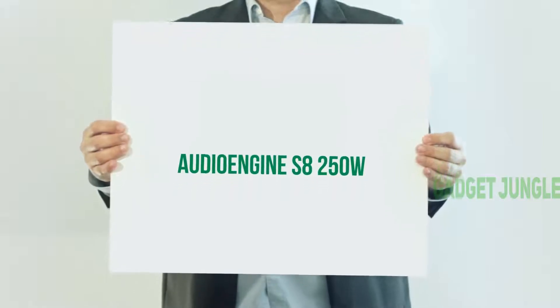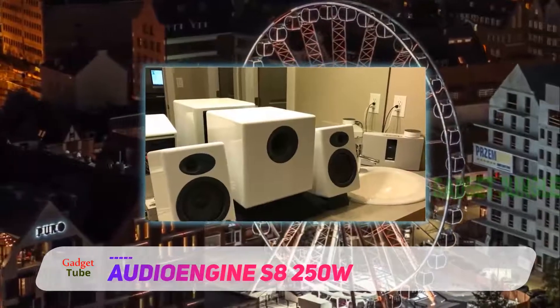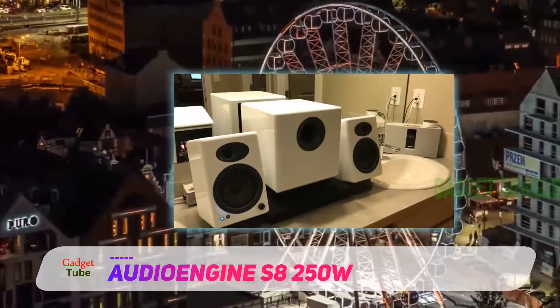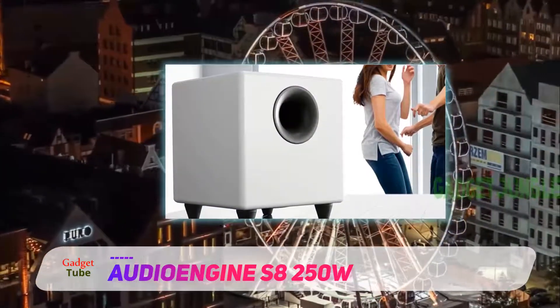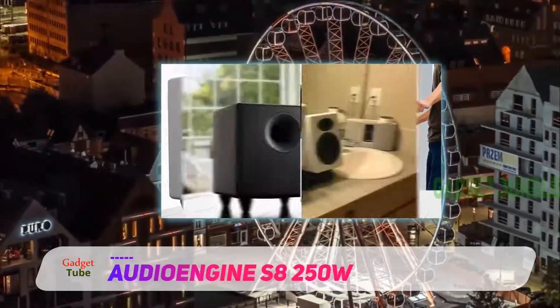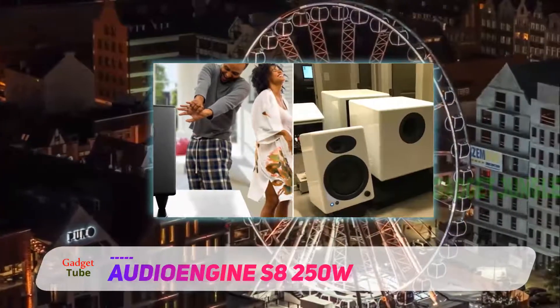Audioengine S8 250W. The woofer fitted into this subwoofer has been made especially for home theaters. That's why the speakers have been constructed using high-quality rubber materials. As a result, you're able to hear the sound instantly as it travels directly towards you, while also filling the room.